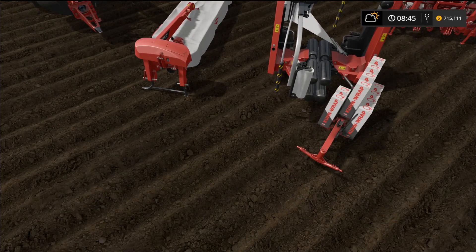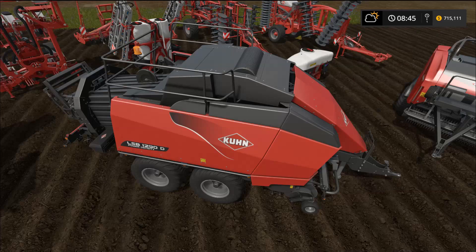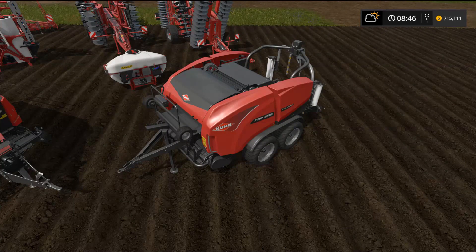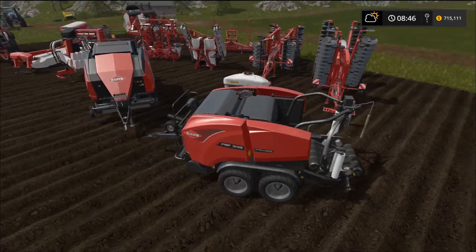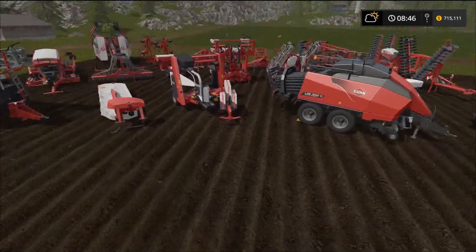We have two more balers to go over. First is the LSB 1290D square baler, which requires 185 horsepower to pull. Then there's this one — the FBP 3135 — which requires 140 horsepower to pull. It looks like it wraps round bales. I think it shoots out square bales and wraps them right there. Let's go test some of this stuff out.